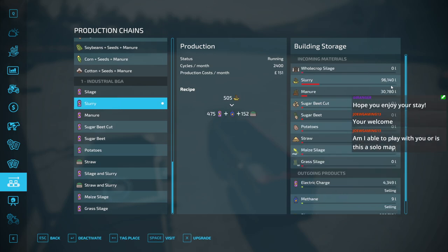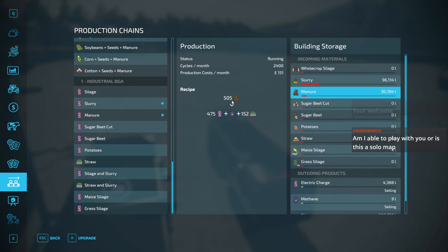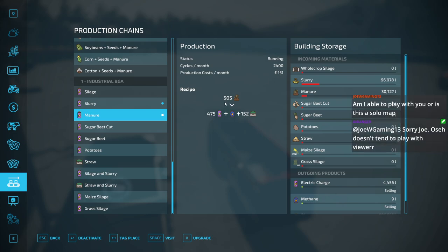We have slurry aboard, we have manure — so we can activate the manure. We go through this like... the manure recipe is 505 litres and 2,400 cycles a month, that's 800 cycles a day. It's about 400,000 litres of manure it'll process a day, and the maximum capacity is 500.